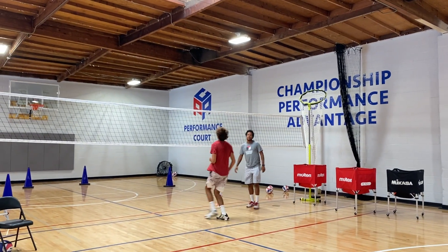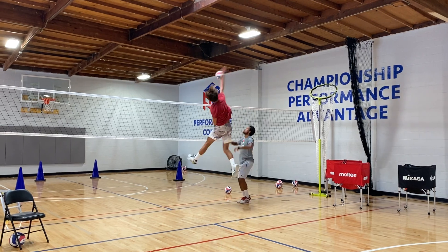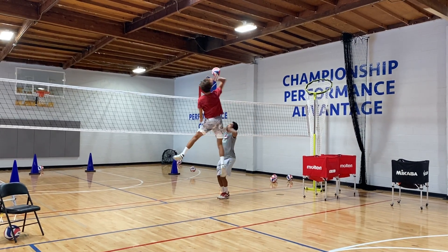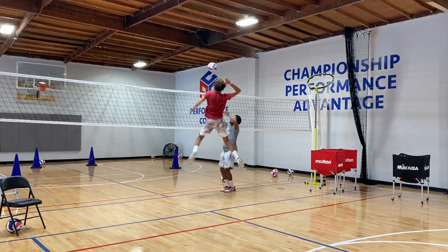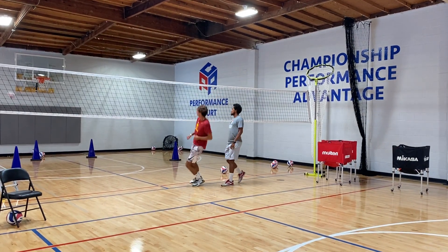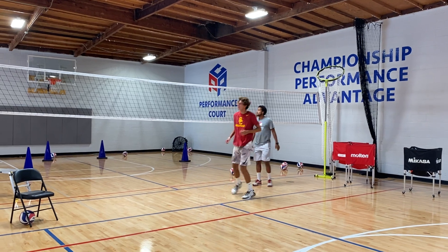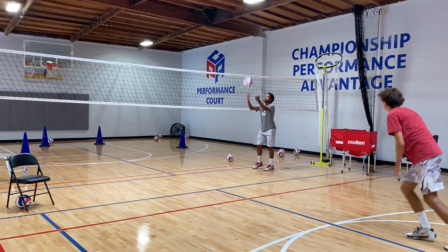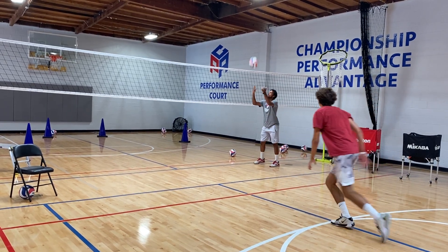Five. Five. Four. Four, two. One. One. One — two more. Five. Half ball. Two.